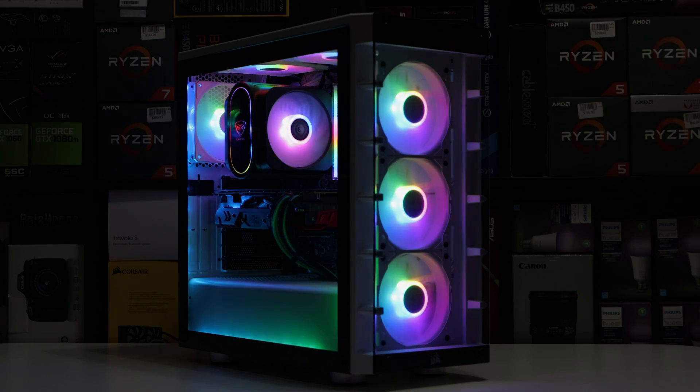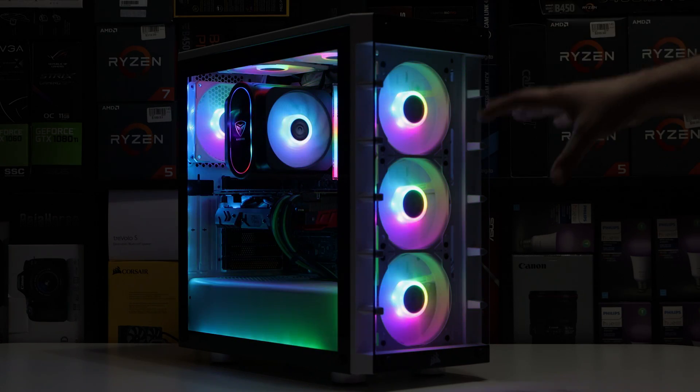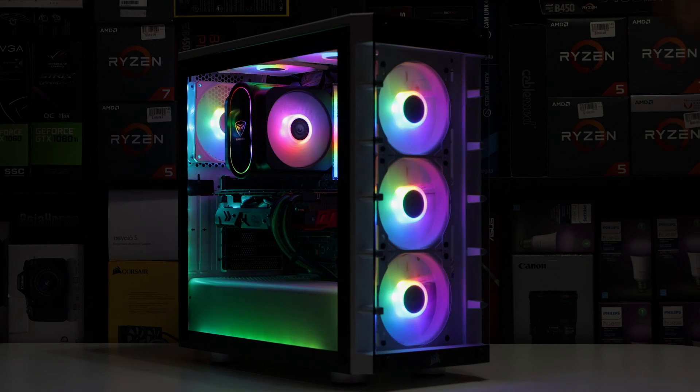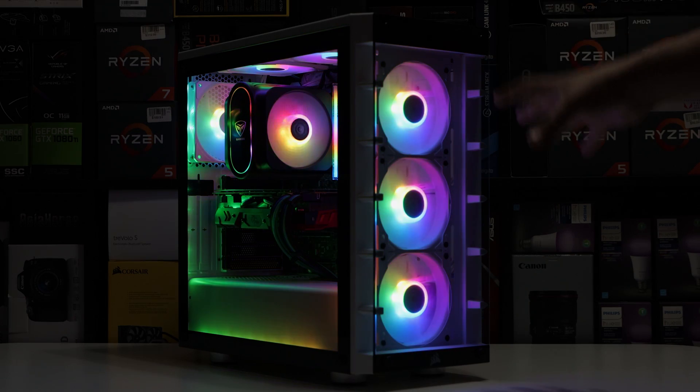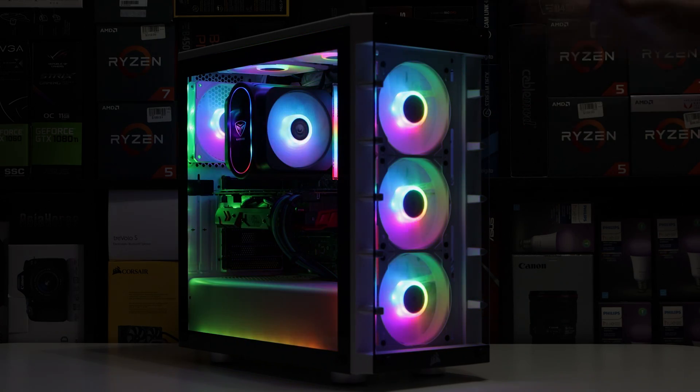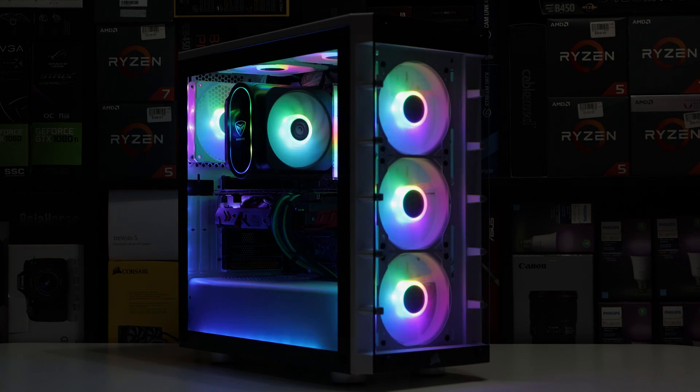Not a lot of solid colors - only three solid colors available. So basically, if you are going to get these fans, keep in mind they will work best with ARGB software from the motherboard manufacturer. If you're using those softwares, the RGB aspect will work best via the motherboard. But standalone, the RGB is very, very limited - absolutely limited.